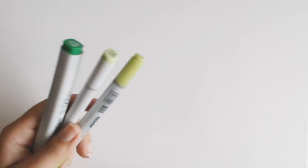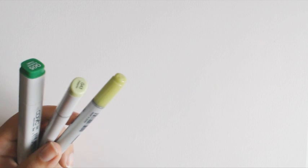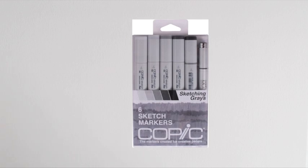So let's proceed with the colors I recommend. You can find all of these sets in my description beneath the video. The first set I would like to recommend is the Copic Sketch set of six markers — sketching grays. It contains five shades of gray — actually I think it's four shades of gray and one black. And as a bonus it contains one multi-liner, so you can do line art with an official Copic multi-liner which is refillable as well.